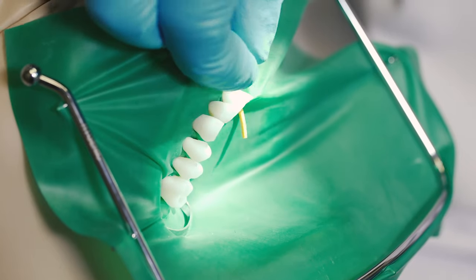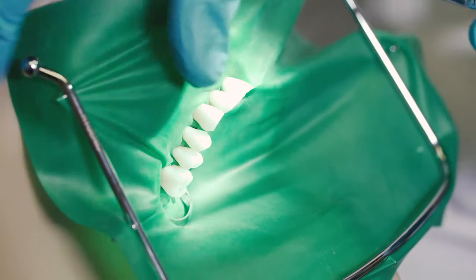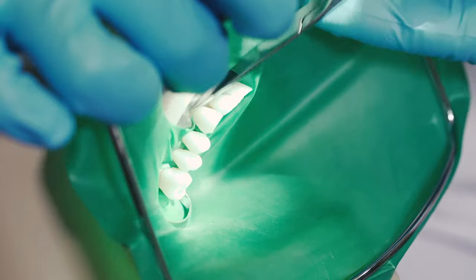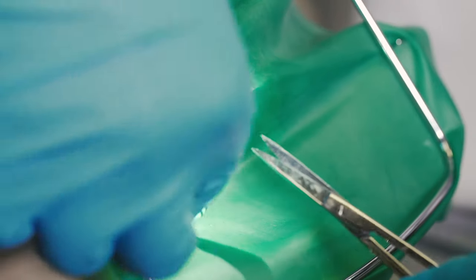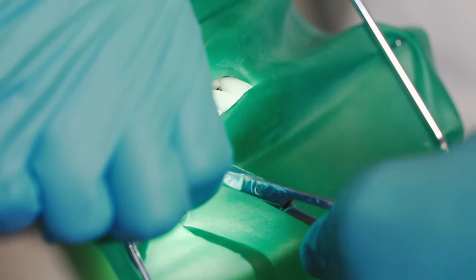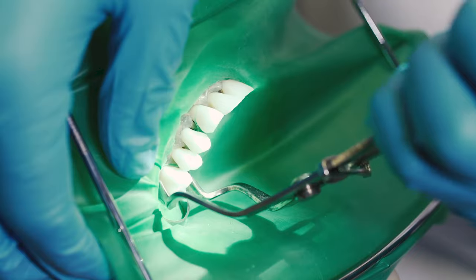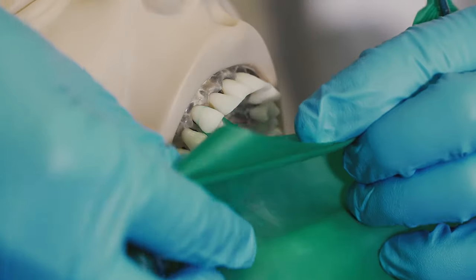To remove the rubber dam, we're first going to pull the wedget out of its place. Now, using a straight scissor, we're going to cut the septum between each of the perforations, stretching the rubber dam buccally. Then you go ahead and remove the clamp from the abutment tooth, and then you can go ahead and easily remove the rubber dam from the patient's mouth.